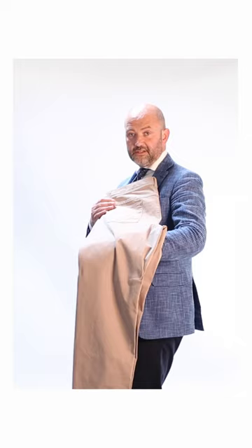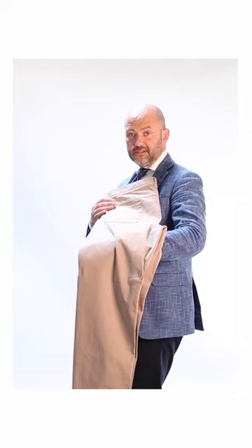This is the Brax 5 Pocket Chino in the Cooper Fit. What that means is it has the nice regular rise as with the Cooper jean, a regular width in the leg and a regular width in the opening. But if you want to move away from denims in the warmer seasons and put on some chinos, these are an ideal option for you.